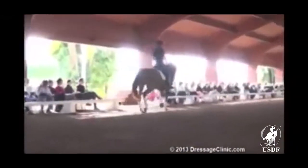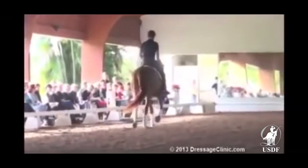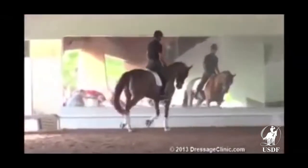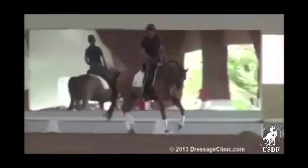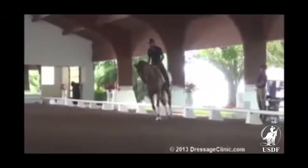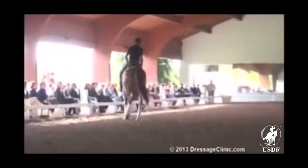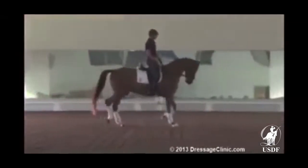So there we are, bracing a little bit. Again, keeping a bit of contact — not a loose rein. And then we slowly work our way into a little bit of a longer frame, but not accepting that she opens the mouth and grabs the bit. I don't want her to go too deep all of a sudden and get a hold of the bridle too much.